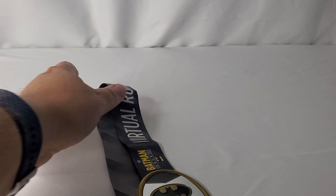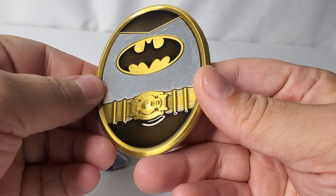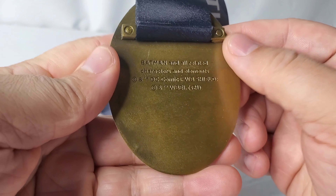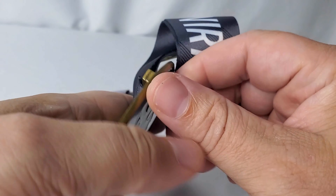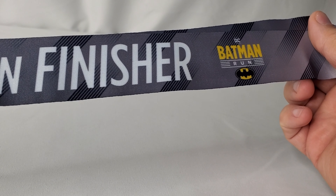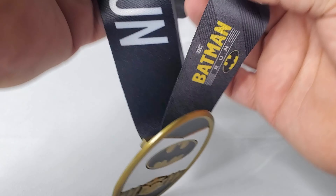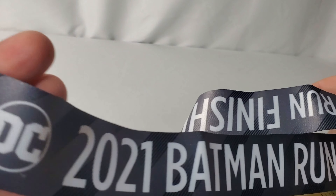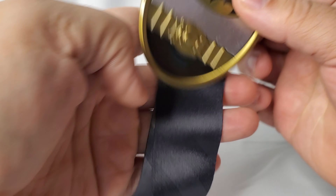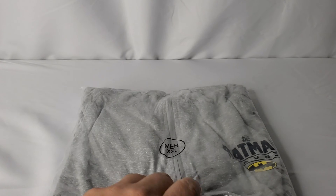One of the items that's probably going to make people most interested is the medal itself. The medal is heavy metal, it is embossed, it has levels of dimension to it, and then it has the virtual run finisher ribbon on one side. The other side says Batman Run 2021, which is nice — it actually says the year, so if you've done this multiple years in a row you'll have the ability to showcase the multiple times you've done the race.